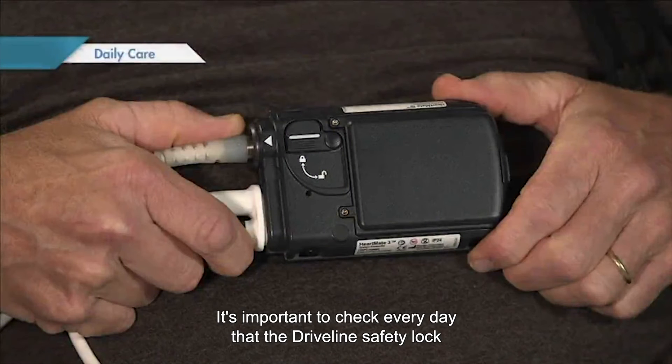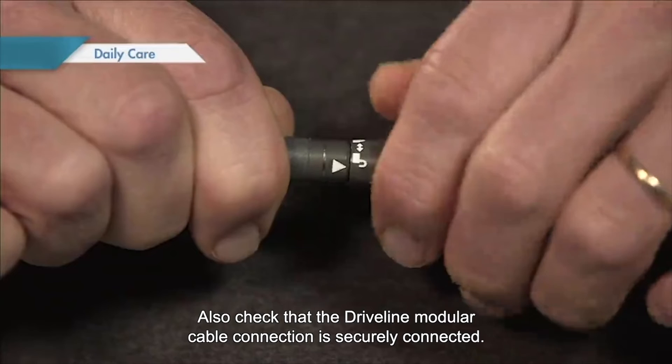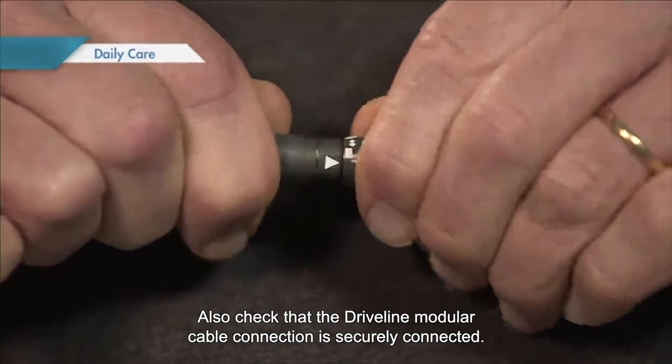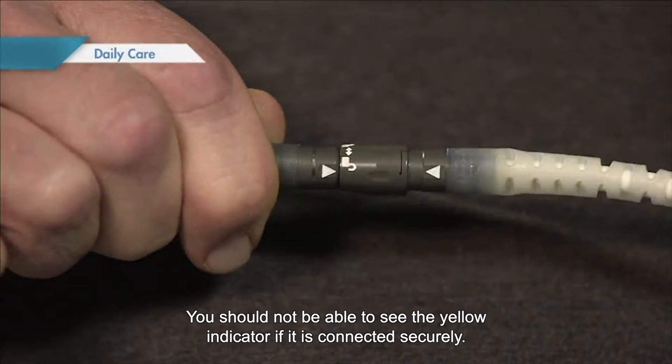It's important to check every day that the driveline safety lock is properly locked, covering the red release button. Also check that the driveline modular cable connection is securely connected. You should not be able to see the yellow indicator if it is connected securely.